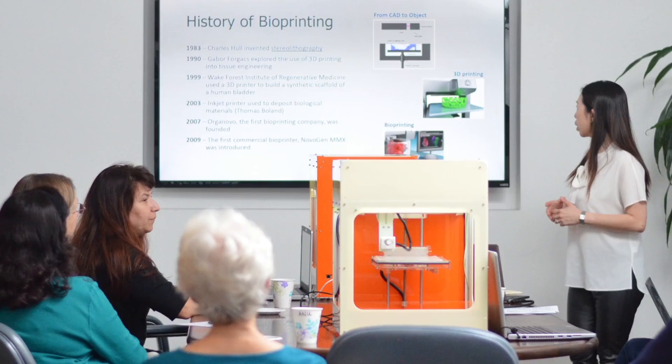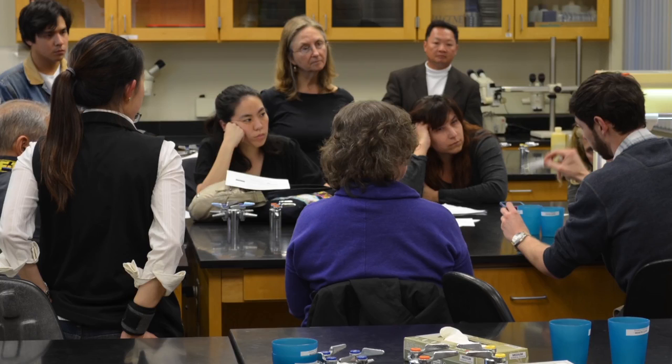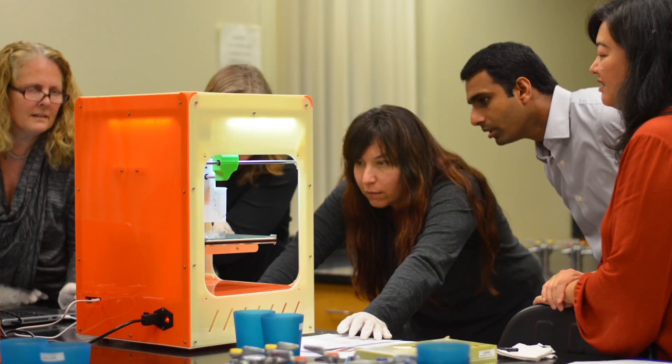Periodically every educator needs to make an effort to learn something brand new, because it reminds you of the tiny steps that are necessary to help someone else learn that. Whenever there's a new piece of machinery or a new technology that we're going to invite teachers to use in the classroom, it's really important that there's the opportunity for teachers to learn it in a comfortable, supportive environment. What really helps is the repetition — being able to do it over and over again, make mistakes under guided tutelage, to the point where they're adept and comfortable enough to begin taking the next step of putting it into tiny learning packets suitable for their students.